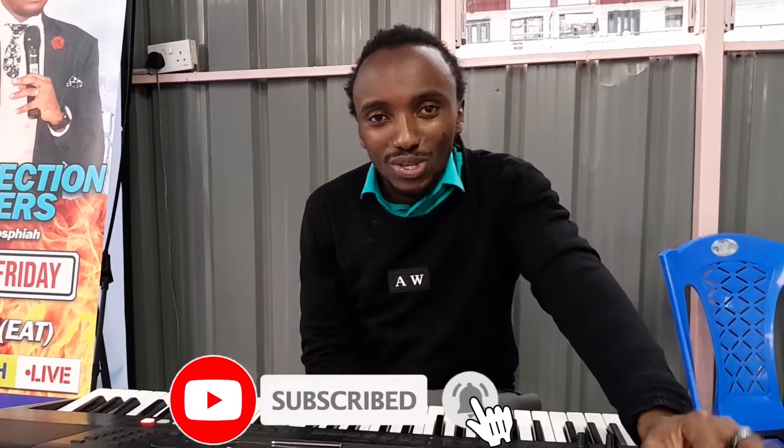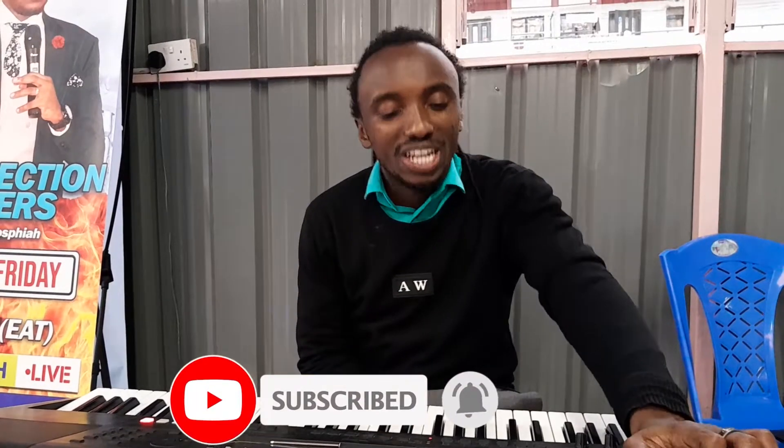Hey guys, how are you doing? This is Frank from Flower Sounds. Welcome back to this channel and if you're new here consider subscribing, liking this video and also sharing it with your friends and family so that they can be able to learn together.